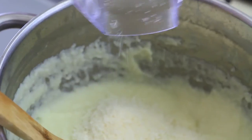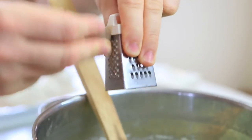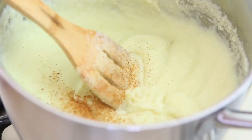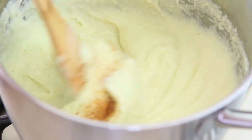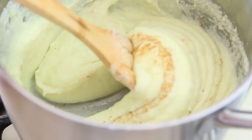We want the butter to start working with the starch of the potatoes, creating a nice, creamy, and thick mix. After five minutes, turn the heat off and add the parmesan cheese and the grated nutmeg — you can add as much nutmeg as you like. I really like it, so I was kind of generous with the nutmeg. We stir everything and let the puree cool down for five minutes, because at this point it's very hot.